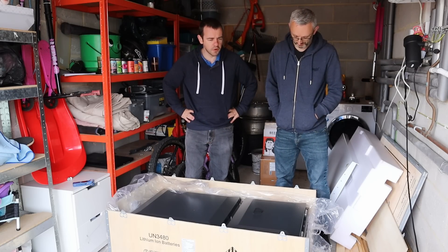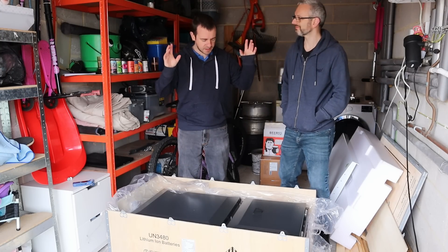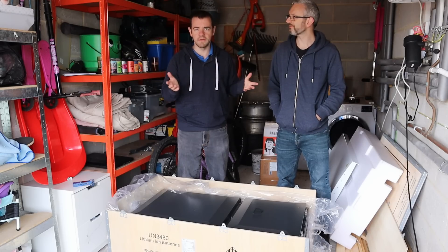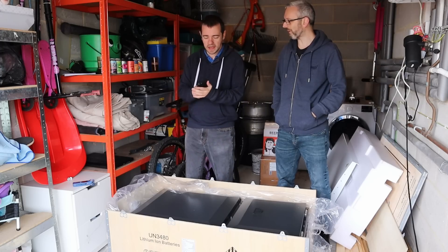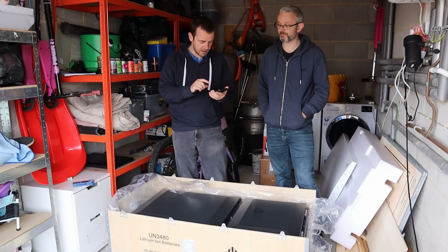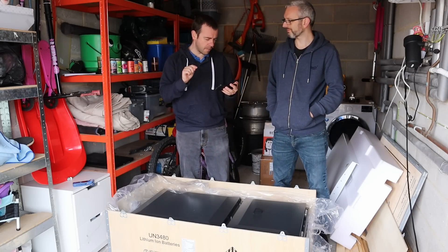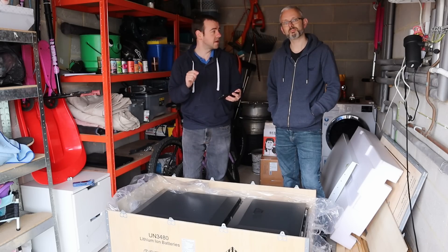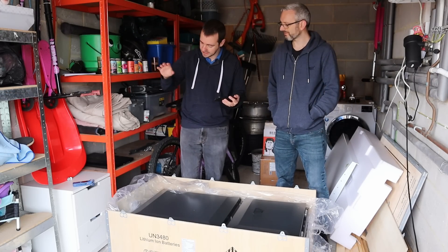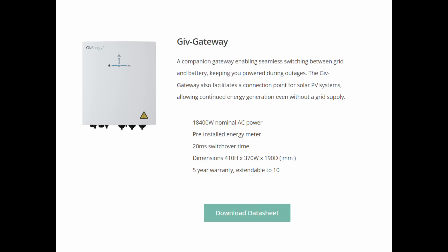I think there's only like two or three cables coming out of it to the rest of the house. Can this go outside as well as inside? Yeah, it can go outside - I think most people would probably put some sort of cover over it just to give it some protection. I'll put the link to GiveEnergy's website in the description below for the actual specs, but I'll give you the headlines. We've got six kilowatt nominal AC output power, 7.2 kilowatt at 10 seconds, 6.5 at 30 seconds peak power. For the gateway, that can do 18.4 kilowatts nominal AC power.